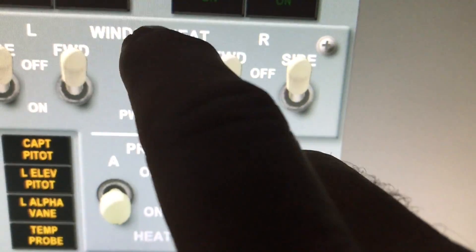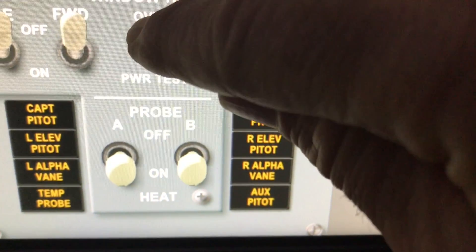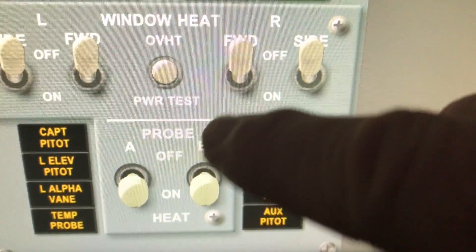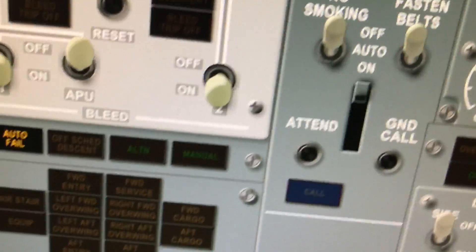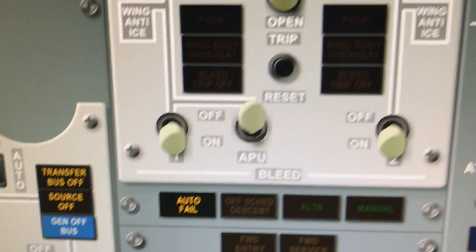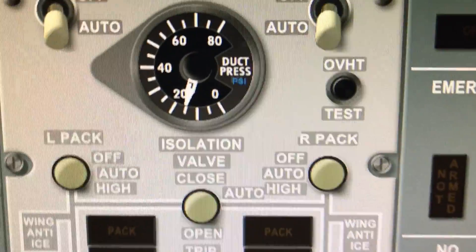The overheat test is one of those where you have to hold it up — it's a momentary. So I touch above and it holds the switch up; I release and it goes down. The power test is the same — down and release. So that's basically all the possibilities for switches on the panels.